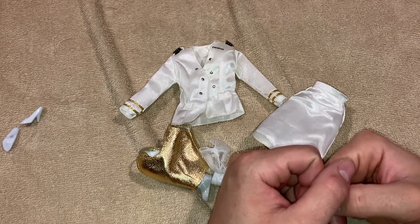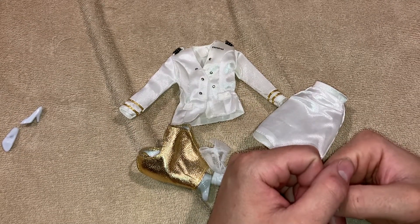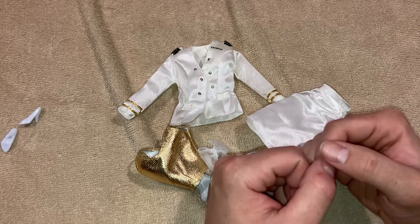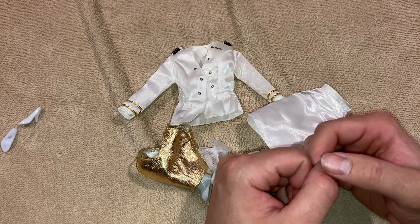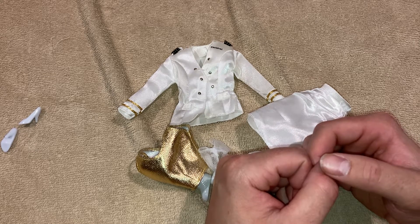Hi you guys. So today's video, we're going to be showing you some really cool carnival doll outfits. That carnival doll that I showed you in my last video, I found one that was similar to her on Amazon.